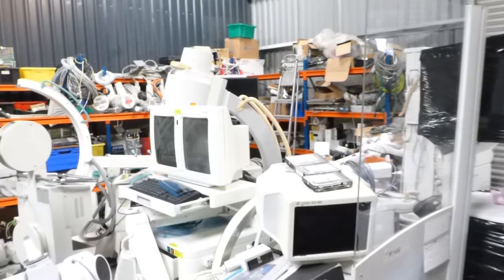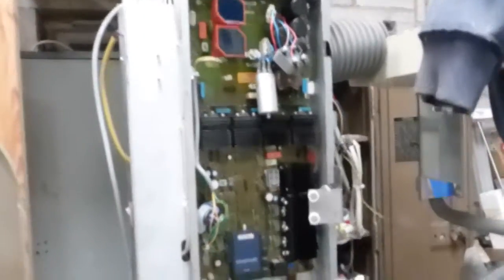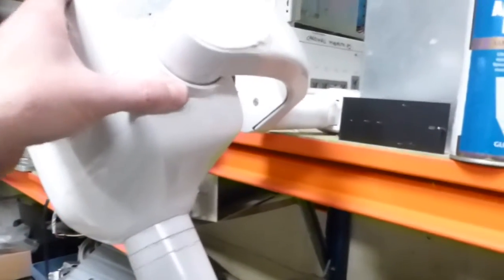Oh, look at it in here guys. Everything's for sale. Just taking pictures, being careful not to knock anything over — it would certainly be quite expensive if I did. There's a nice little dental head there — looks like a Philips. I can't see what it says, can't see anything on the label.